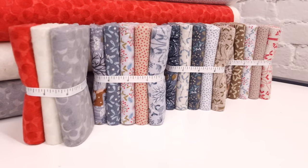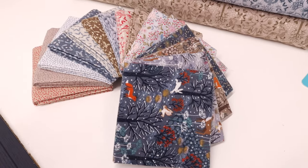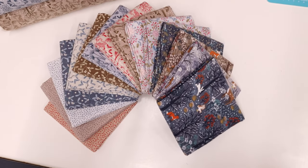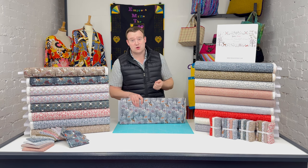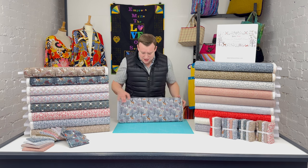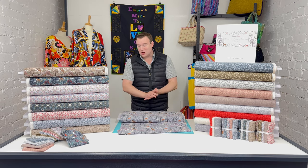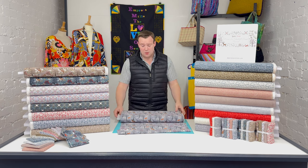We've got larger bolts in now and thought we would do a video. The collection itself is Lewis and Irene's very first foray into creating flannel fabrics. What they've done is look back at one of their incredibly popular ranges — Winter in Bluebell Wood — and taken those designs, with a few slight tweaks, and applied them to flannel in a fantastic way that has come across absolutely wonderfully on this new fabric medium.